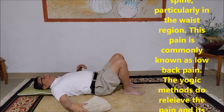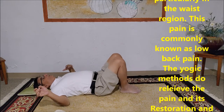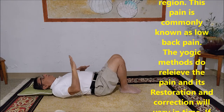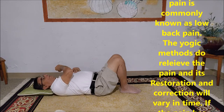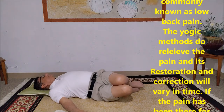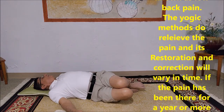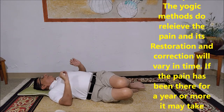The second exercise we're going to do, we call that a pelvic twist. Keep in the same position, put your knees together, and move these knees toward the right, and move your neck towards the left. This twist you're making is causing your vertebrae or spine to expand a little, relieving the tension.